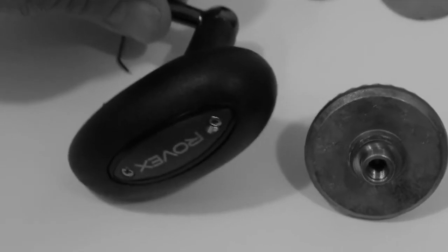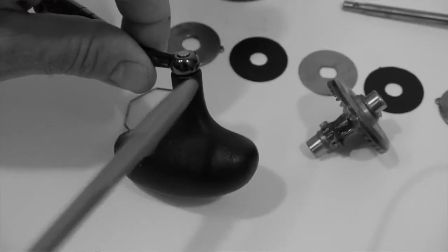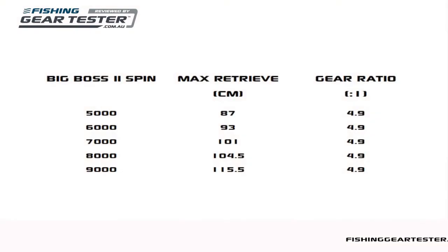Please note that the name plate does not provide lube access — to lube the grip movement, add oil to the grip joint. The gear ratio is 4.9 to 1 in all sizes. This ratio sits in between torque and speed, making it useful for most general types of bait and lure fishing, and the line retrieval rates are quick enough to suit a variety of lure fishing styles.